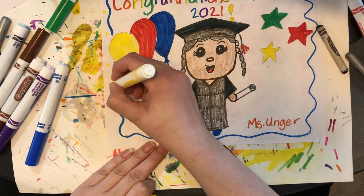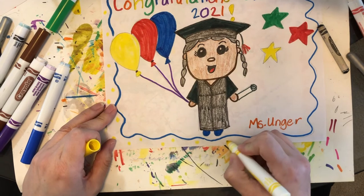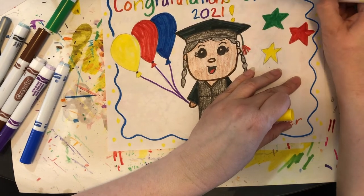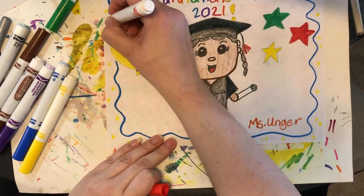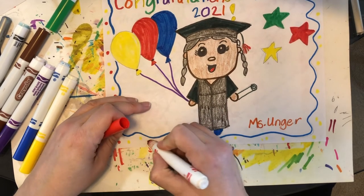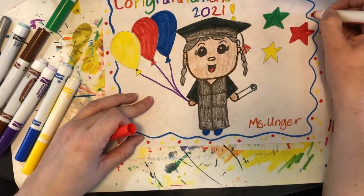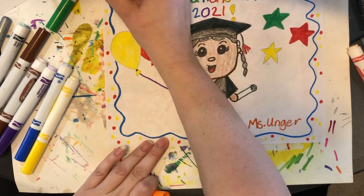I'm going to draw little dots. I know the yellow is hard to see, but that's okay — I'll add a few more and then add red. We want to make these posters super special and let our graduates know how proud we are and how excited we are for them. I used red and yellow; maybe I'll use rainbow colors — some orange too.